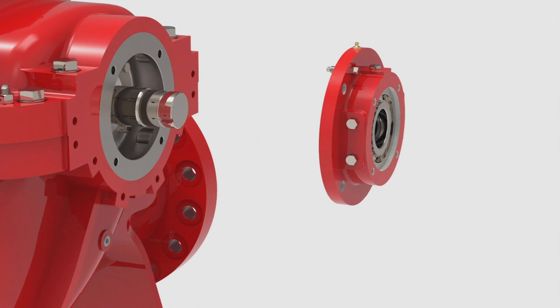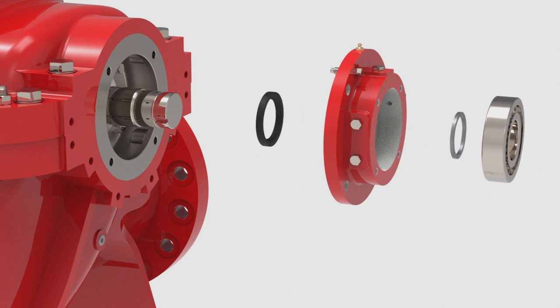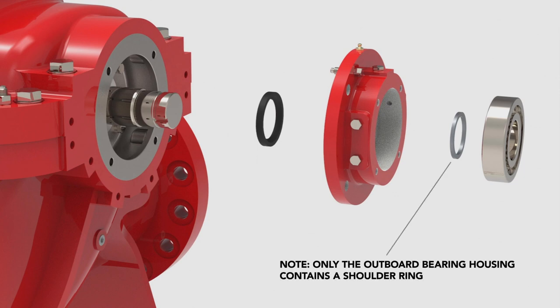Separate the elements of the bearing housing assembly: the lip seal and bearing, as well as the shoulder ring on the outboard side. Note, only the outboard bearing housing contains a shoulder ring inside of it.